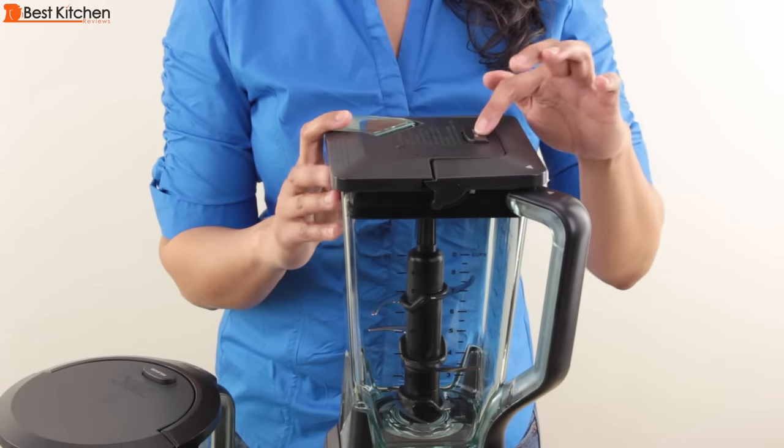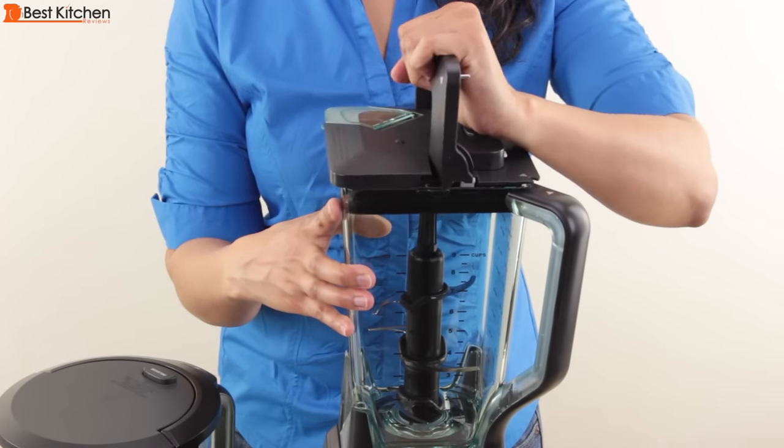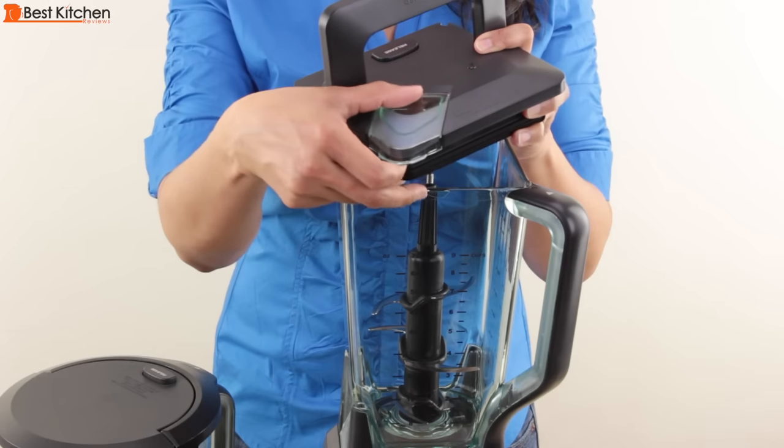To remove the lid, press the release button and pull the lid straight up. There is also a pour spout on the lid.